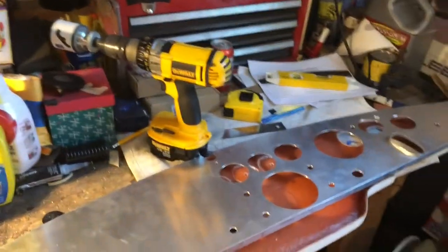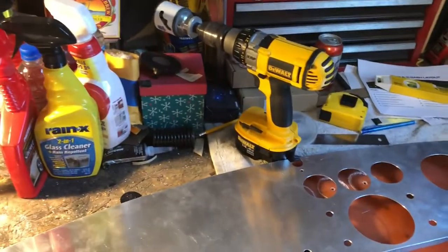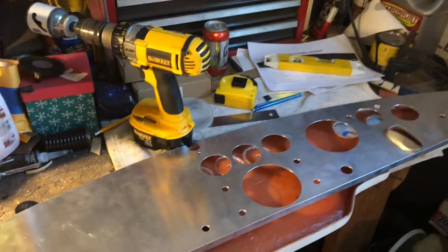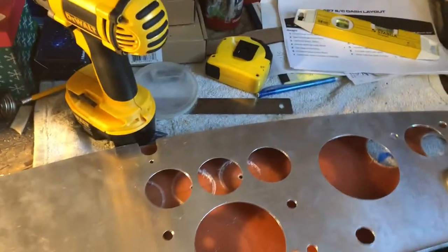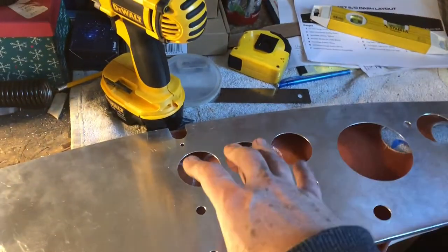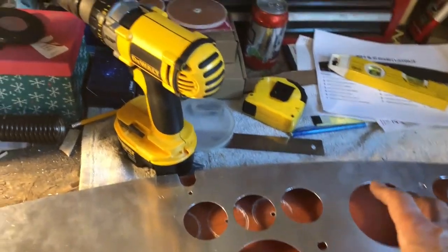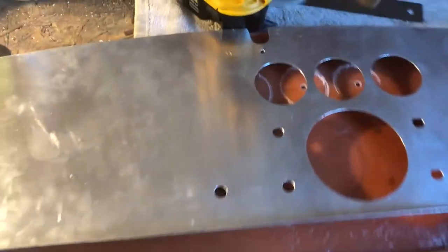Even though I ended up not being able to use this original CSX piece for the 427SC Cobras, I was able to use it as a template. And this is how I want my gauges to look. I like this layout better than the speedometer and tach on either side of the steering wheel, or the speedometer and tach in the middle of the dash like on the 289 cars.